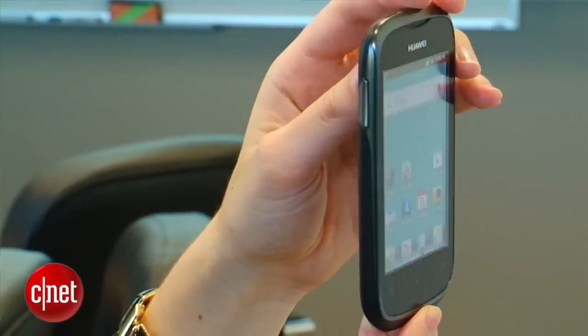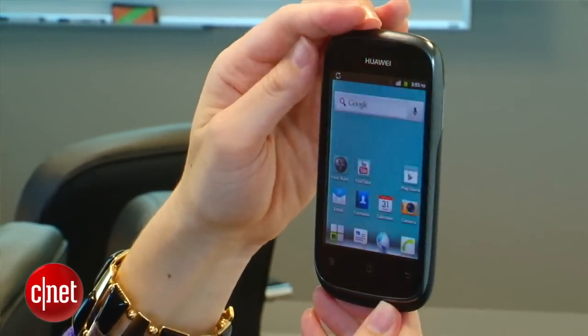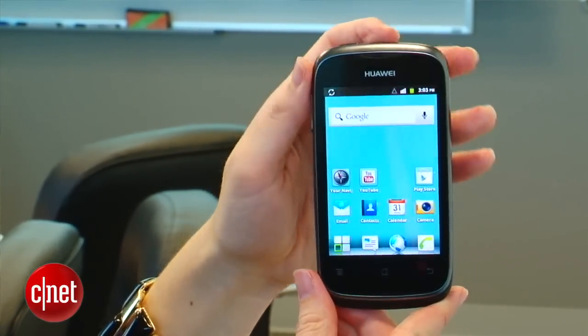There is the Swipe virtual keyboard, and you have four gigabytes of onboard storage with up to 32 gigabytes of expandable memory.